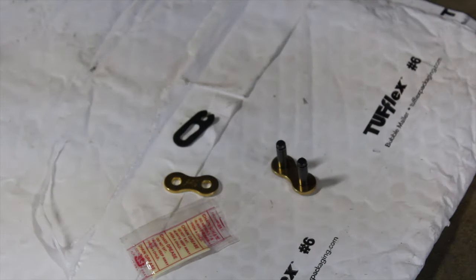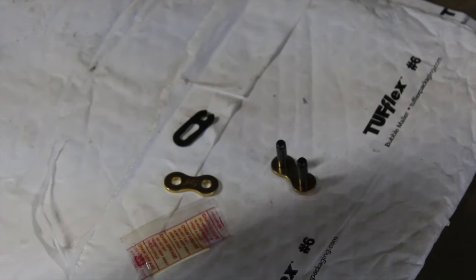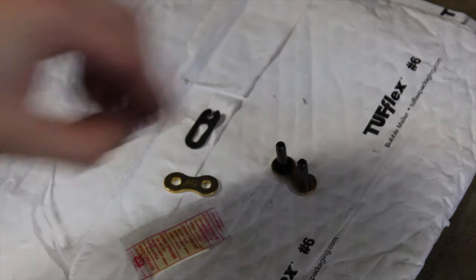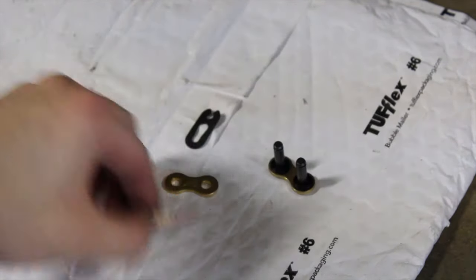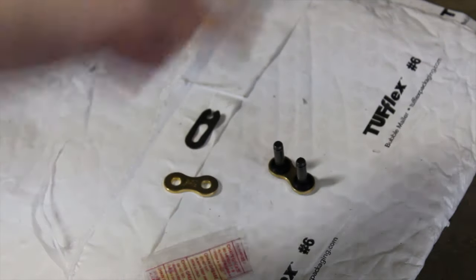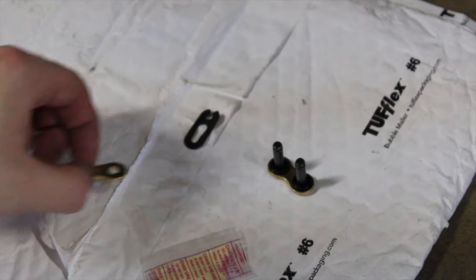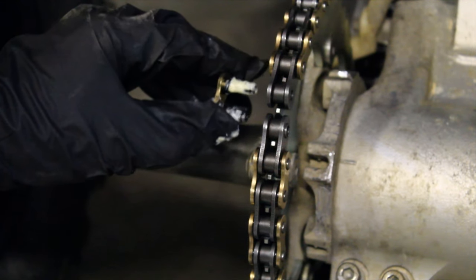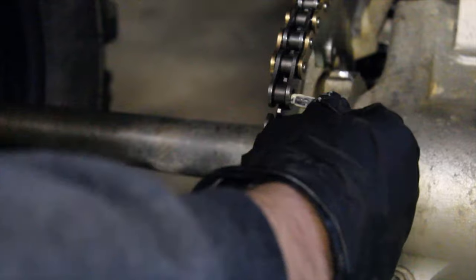This is a new chain and it came with some O-rings, so I'm going to slip these on this link. They put some chain grease in here — I'm going to put this on before I slide it into the chain, because I already put the chain on the sprockets. So I've got the grease on here and I'm just going to slide it into the chain.